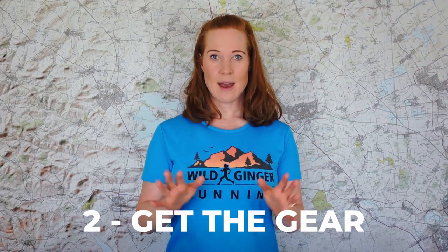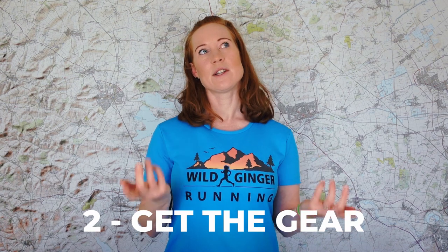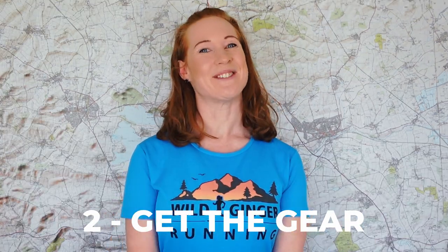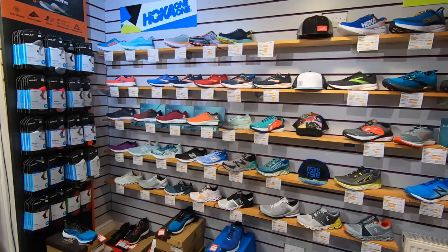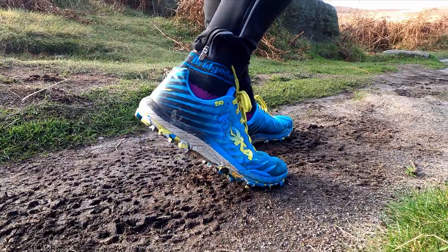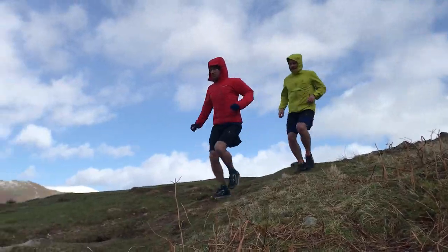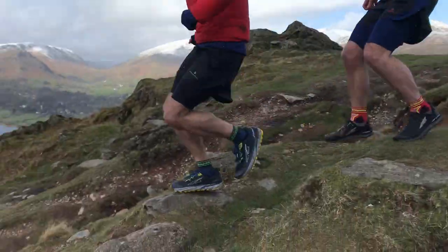Number two: get the gear. If you're already a road runner or you've just done Couch to 5k, you don't need masses of expensive kit, unless you want to treat yourself of course. All you need is a pair of grippy trail running shoes so that you don't slip around on the muddy paths. See this film here for how to buy your first pair of trail running shoes, and make sure to test out any new gear before race day to make sure it doesn't chafe.